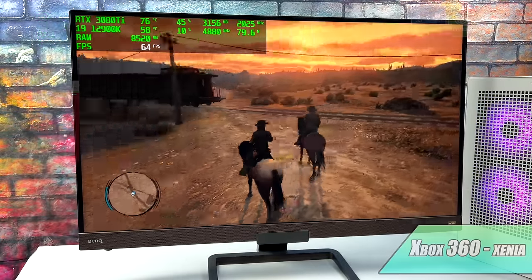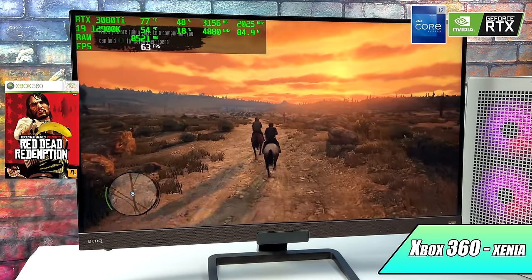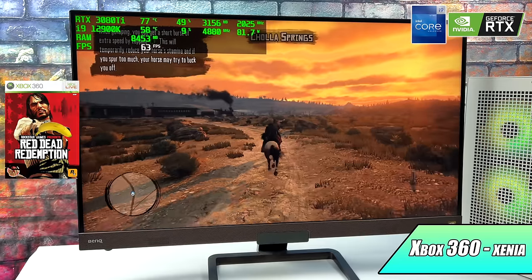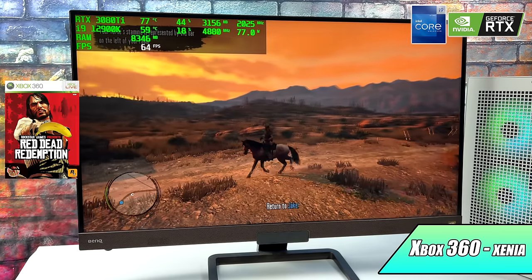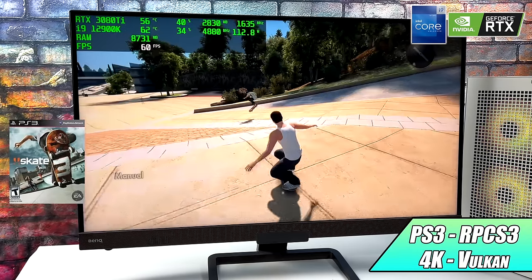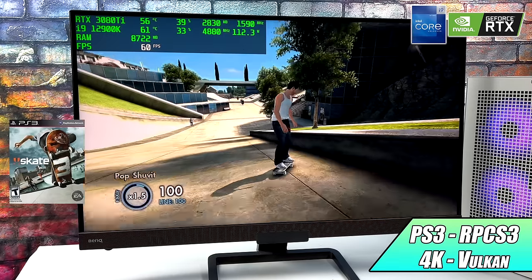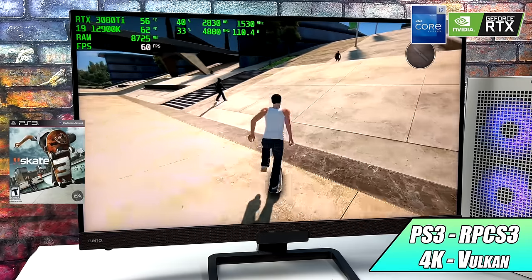Now it's time to move over to some high-end emulation, and I knew going in we'd have amazing performance out of basically everything. I also tested the Switch emulator Yuzu — you won't see any gameplay here but you can basically run any compatible game at 4K over 60. Here we have Xbox 360 using Xenia with Red Dead at 60 FPS — this is really hard to run on a PC and the 12900K handles it. Using RPCS3 at 4K Vulkan, Skate 3 is looking great — it really comes down to CPU performance. This game takes a lot of CPU, pulling 100 watts from the 12900K. I knew the GPU wouldn't have any issues at 4K — even a 1660 can do this. You just need a really nice CPU that loves cores and threads.